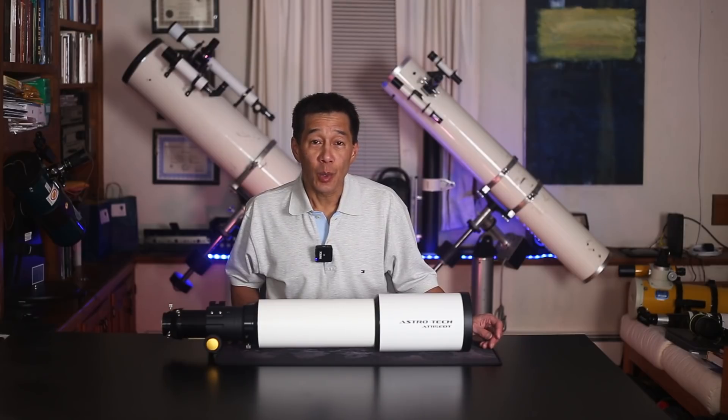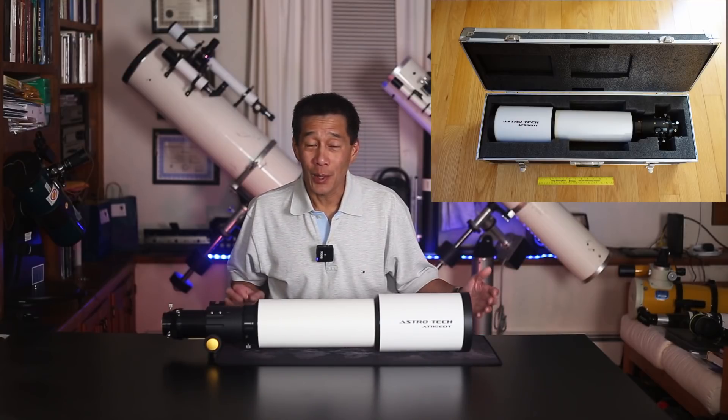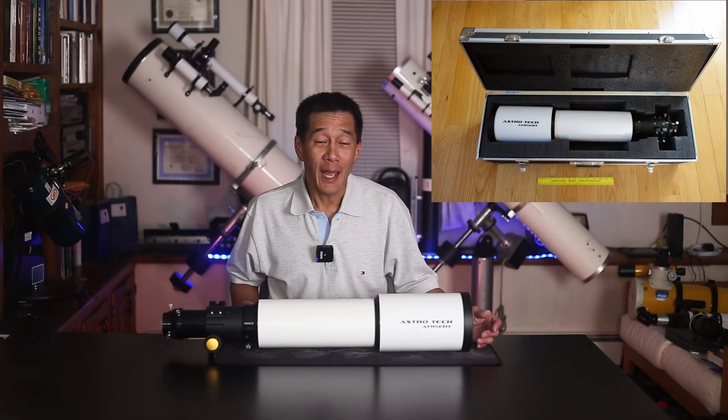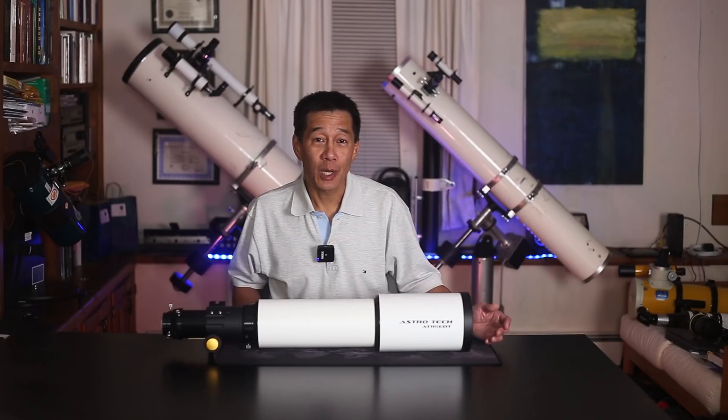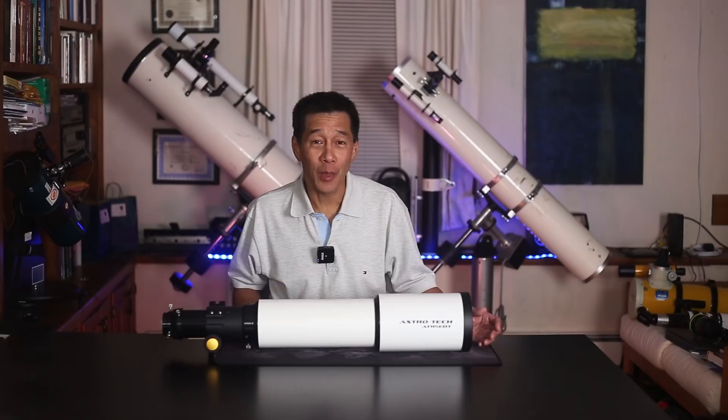This particular model is sold as an optical tube with rings, a plate, a two-speed focuser, and a case. The rings, the plate, and the case itself can amount to a couple of hundred dollars, so the $1,399 asking price isn't all that bad.